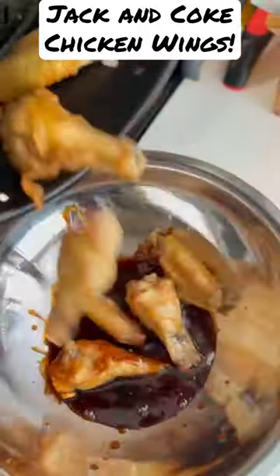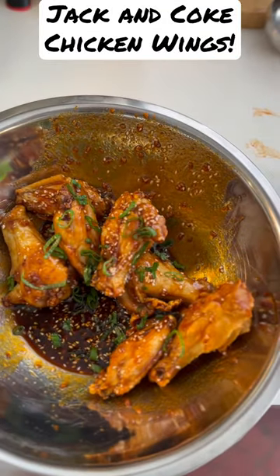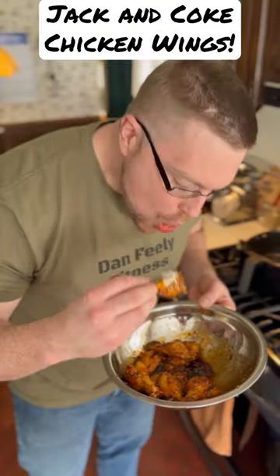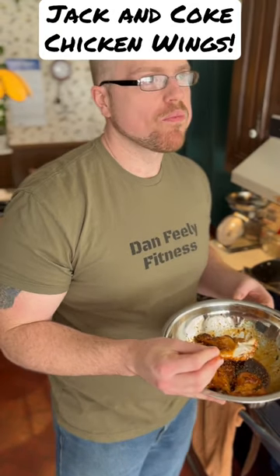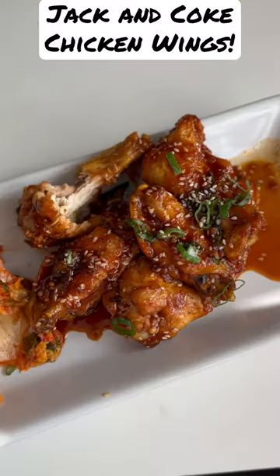Add the sauce to the bowl, then add in your chicken wings, some sesame seeds, and some chopped scallions. Give it a quick toss and enjoy. They're spicy, you can taste the Jack Daniels and the Coke — very delicious chicken wings. Hope you enjoy, like and subscribe.